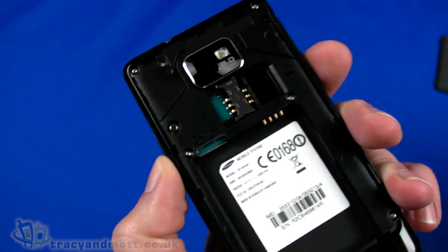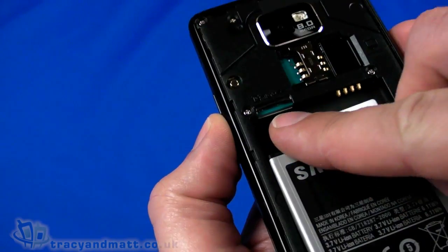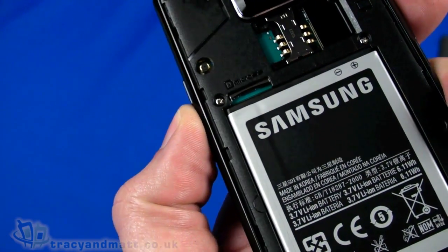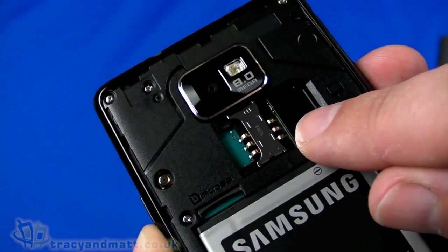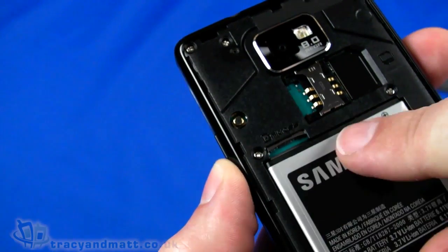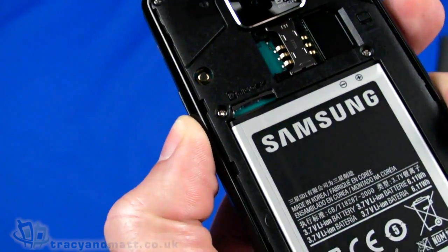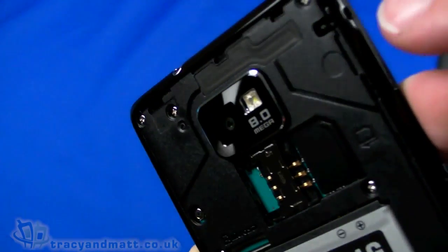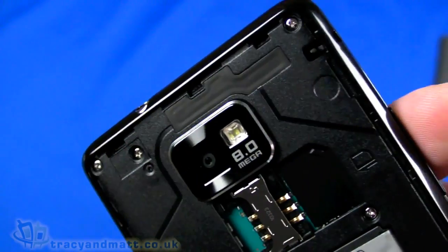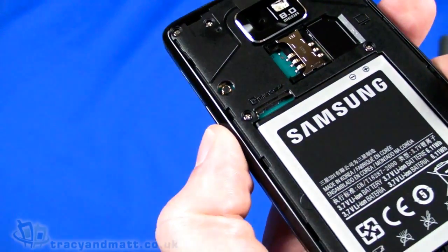On the back we have the battery cavity, into which we'll pop the battery — but not before pointing out the micro SD card slot. You are going to need to remove the battery in order to remove the micro SD card, but unusually you don't have to remove the battery to remove the SIM card — that's normally the other way around. The small hole on the side is for your phone charm or lanyard; there's a small post on the inside so you just pass it through there.